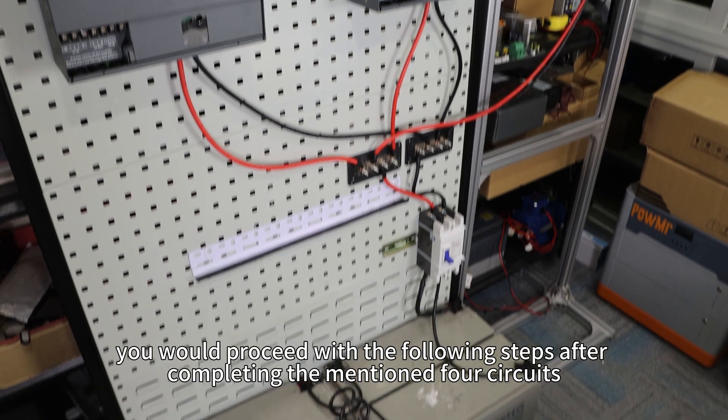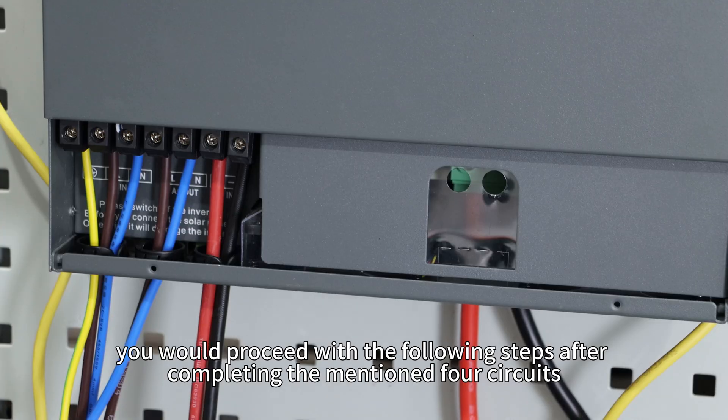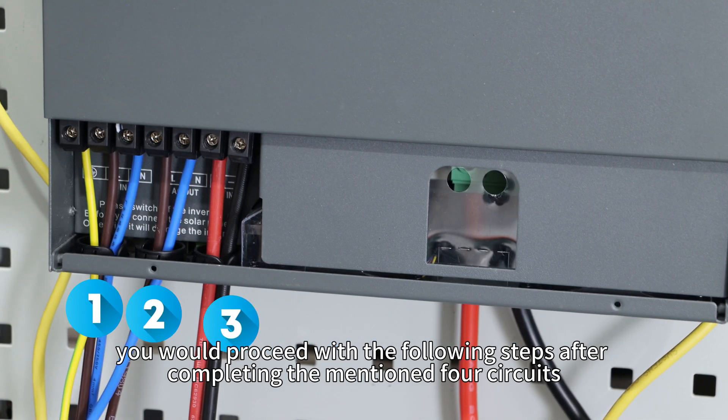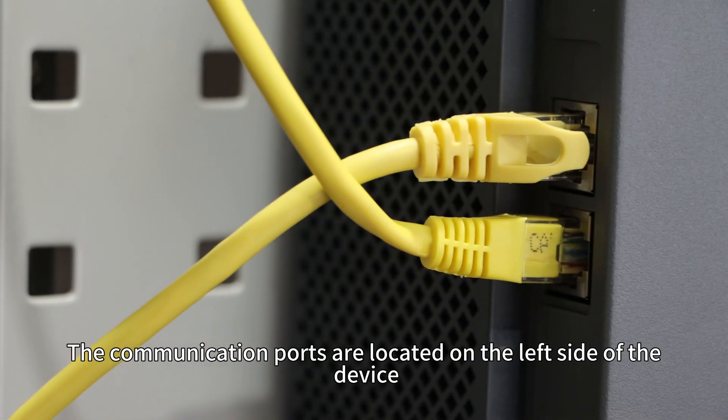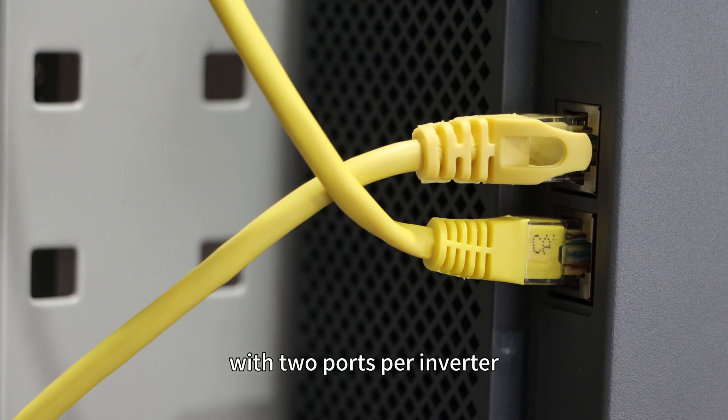In practical use, you will proceed with the following steps after completing the mentioned four circuits. The communication ports are located on the left side of the device, with two ports per inverter.